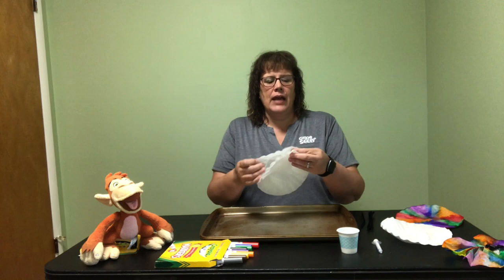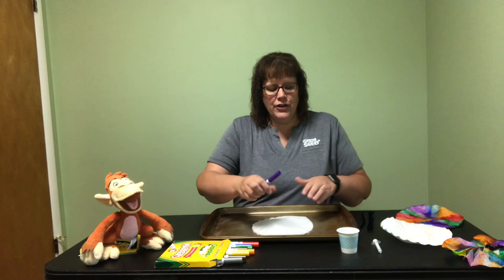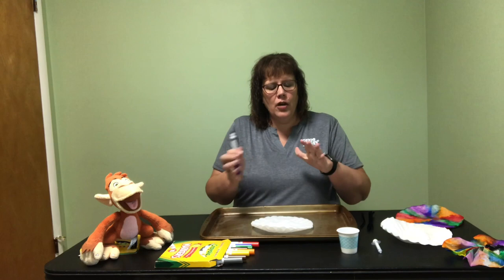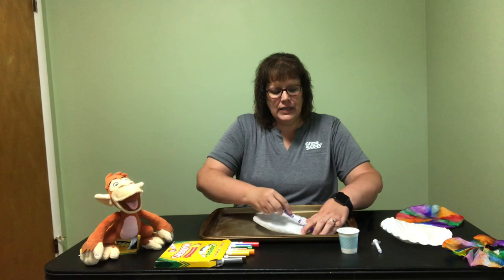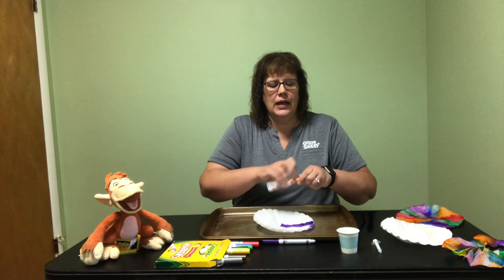The first thing we're going to do is take two coffee filters and put them right on top of each other on the cookie sheet. Then you're going to take a lot of the bright colors from your markers and color that top coffee filter. You want to fill in almost all of the white to make it nice and bright. You might want to leave just a small spot in between the colors so that the colors will be able to bleed when we add some water.